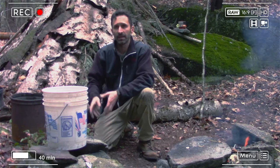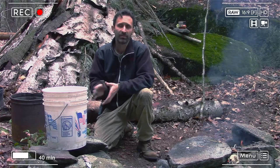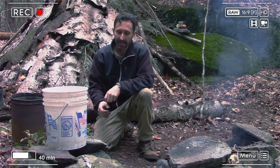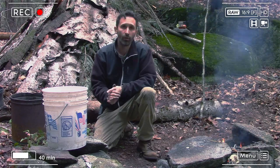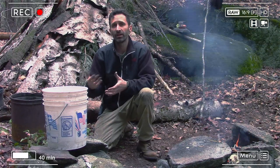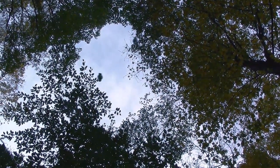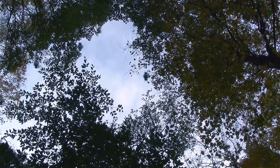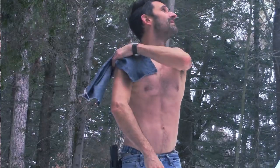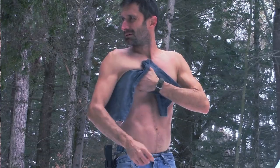Biologically speaking, bacteria and protozoa could still make their way through, so I'm going to take the extra step of boiling the water over the fire before drinking it. That said, if I'm filtering water for sanitary purposes or hygiene and it's only going to be used externally, this filter is going to make it that much cleaner, and you don't need to worry about boiling it in that case.